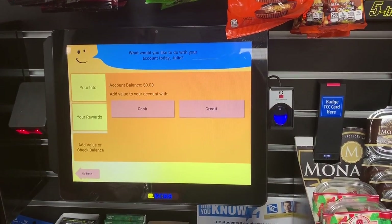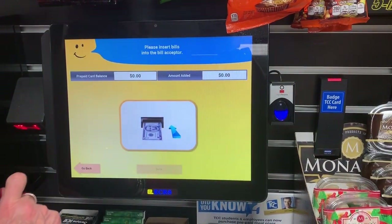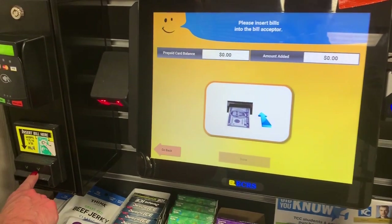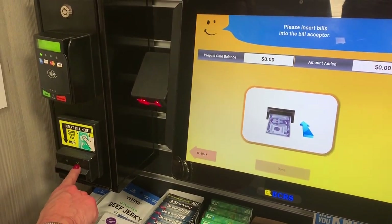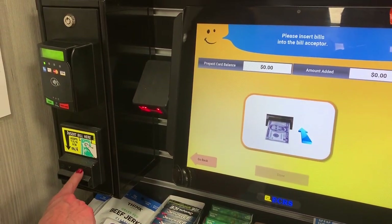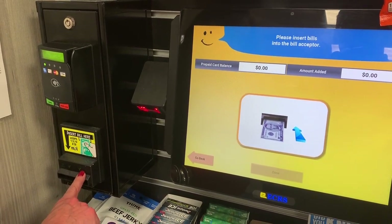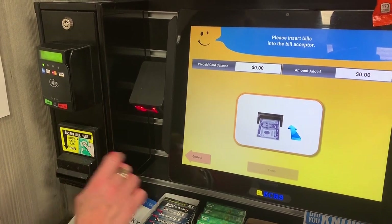To add funds on your account, if you have cash, hit the cash button. The bill validator accepts paper bills — ones, fives, tens, and twenties. This needs to flash every time you insert. It does not accept coins and it will not give change.